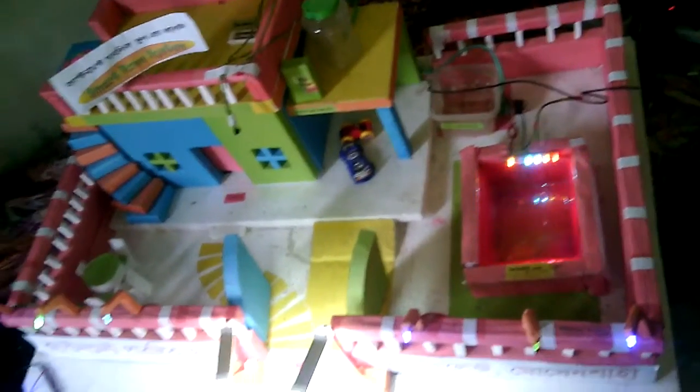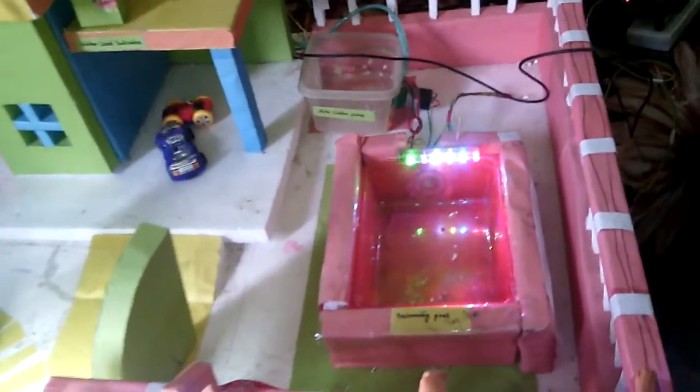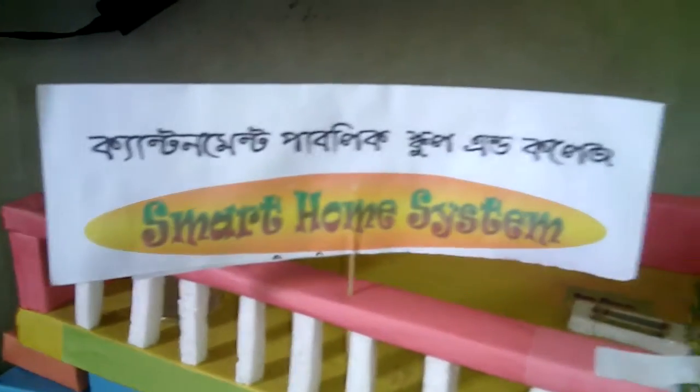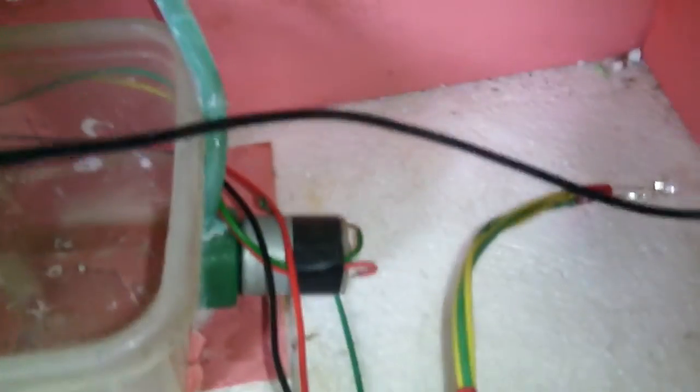Assalamu alaikum. This is my smart home system. There's an autogate system, a water level indicator, and this is the water pump.